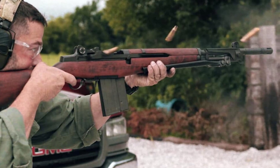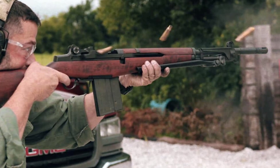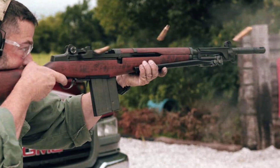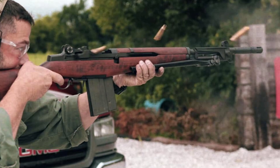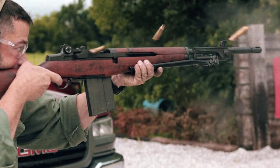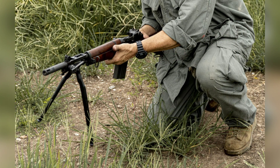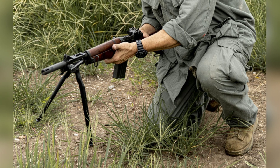This particular rifle is a transferable machine gun, meaning civilians in the United States have the opportunity to own and appreciate this piece of history. With an estimated value in the range of $14,000 to $16,000, it is truly a collector's item. We were fortunate enough to borrow this rare firearm from Midwest Tactical, the nation's largest volume machine gun dealer, and took it out to the range to test whether the BM-59 truly lived up to its reputation of being controllable in full-auto mode despite firing .308 rounds.